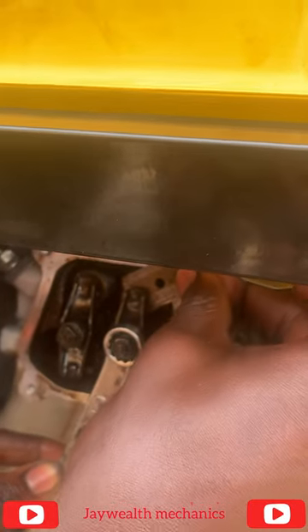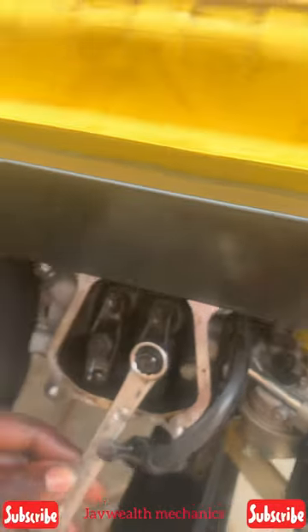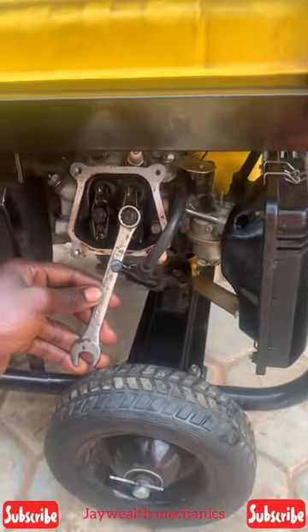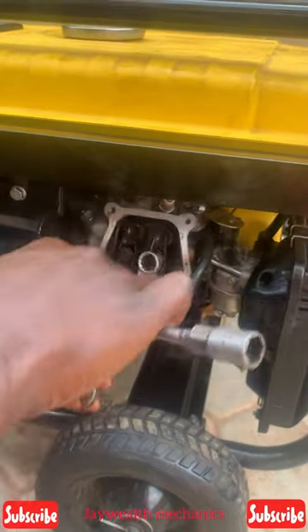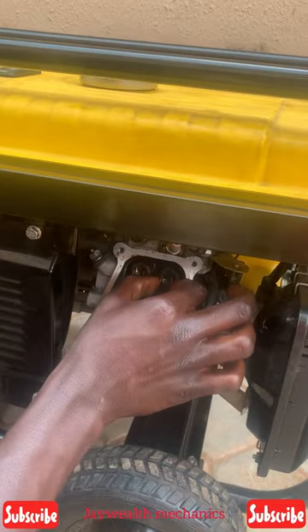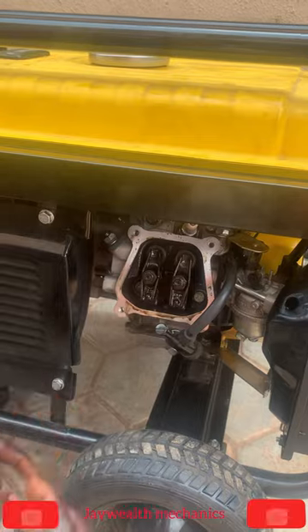Check the clearance — as you can see, the clearance is okay with the razor blade. Clearance is okay. Remove the razor blade and tighten it back, making sure your hand doesn't shift. Tighten it — you can see the clearance is now okay.